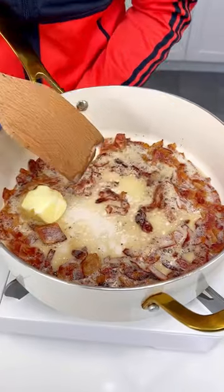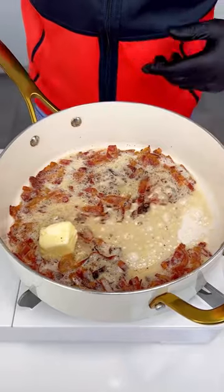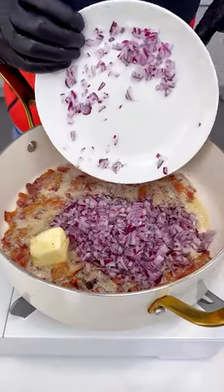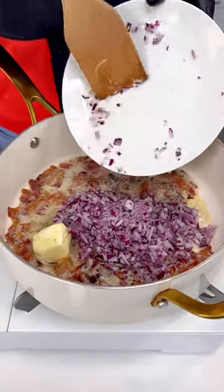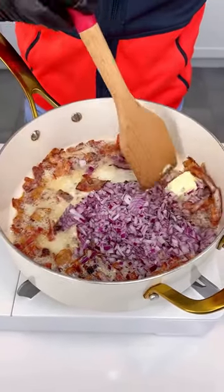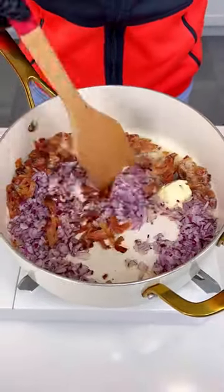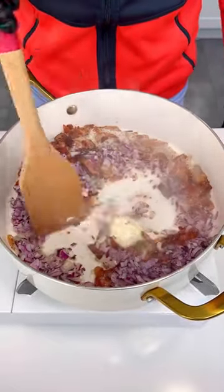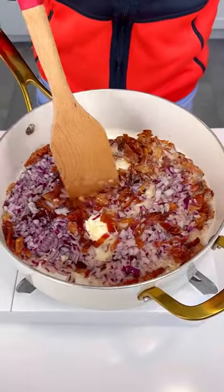Our butter is melting and we can start putting in some red onions. We've got one full onion chopped in there. Oh my goodness, this is going to be amazing. Look at that crispy bacon and onion in the butter — boom!